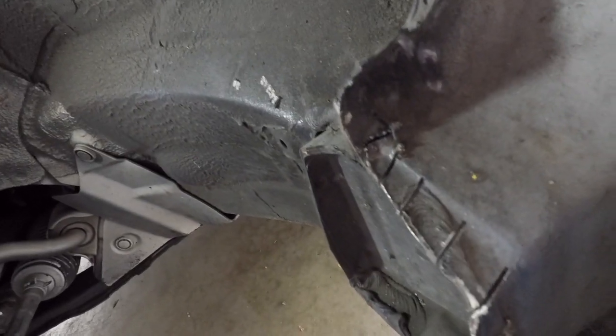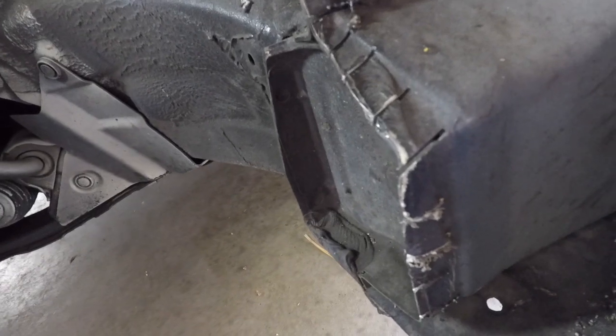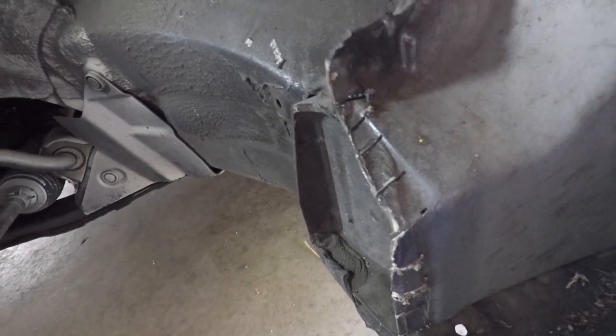I just finished cutting these little slits right here. What I'm going to do now is attempt to hammer these down. It should be easier to hammer now that it has those relief cuts — I think that's what they call it. I'm going to go ahead and start hammering those in.